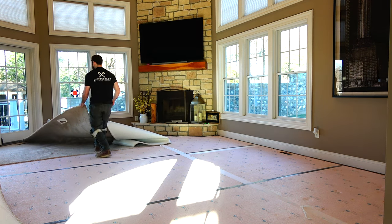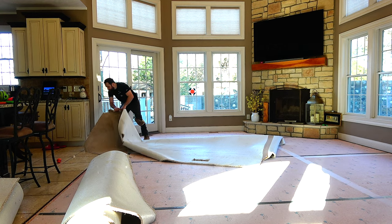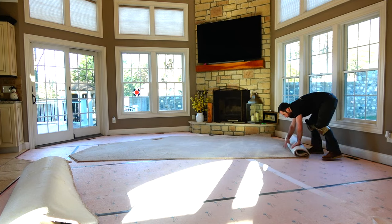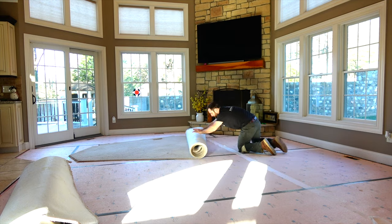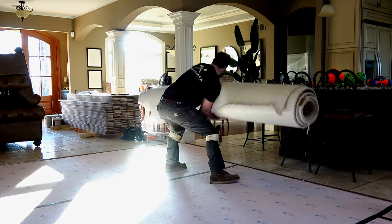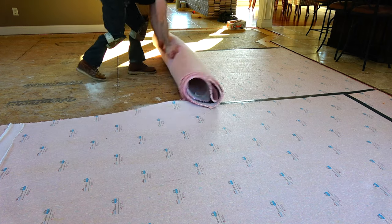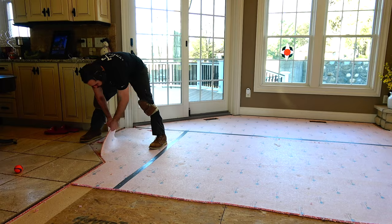Removing the carpet itself is probably the easiest part of this process. You can always cut the carpet into smaller sections if you can't handle a heavy roll of carpet. If we have a full crew of guys working on a job site, we will oftentimes roll the entire room in one go and carry out a several hundred pound roll of carpet — it's just easier to deal with.